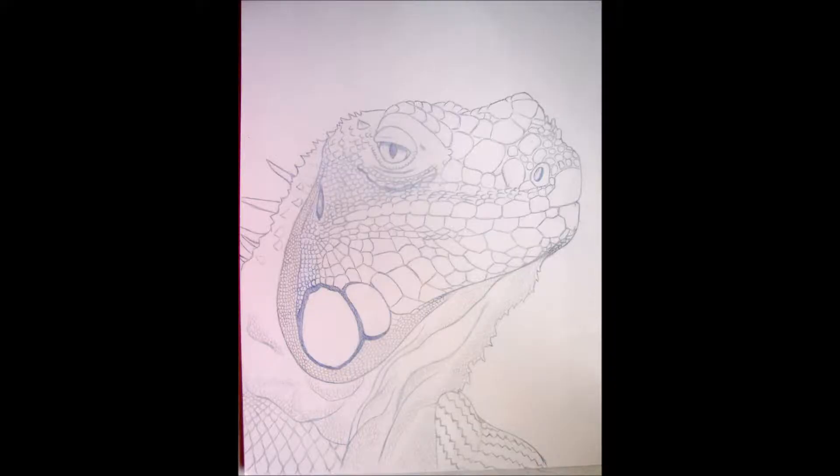Hey guys, here is some iguana art that I've been working on. This is a portrait of Zoe, a blue or axanthic iguana.